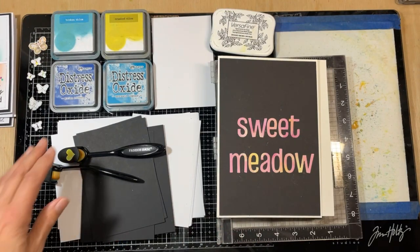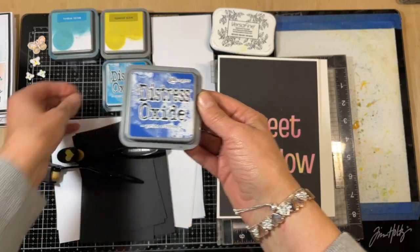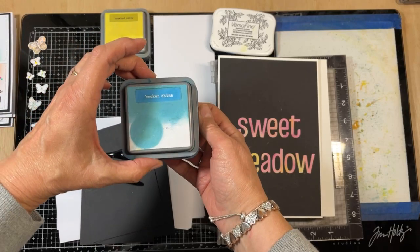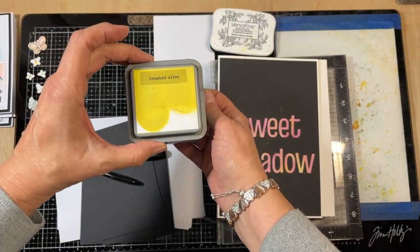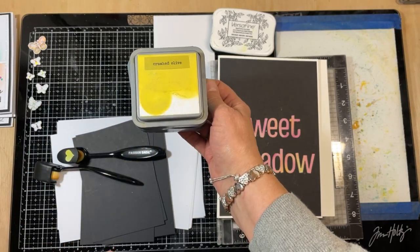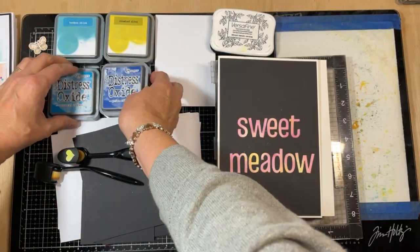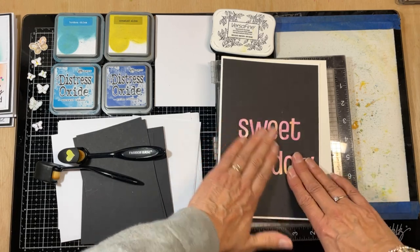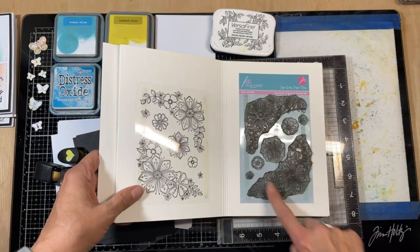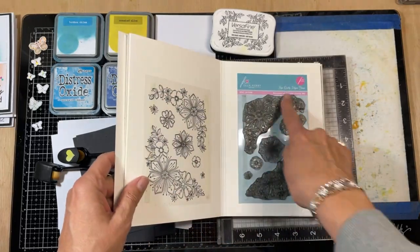The colours I've chosen for tonight — starting with the dark ones — are prize ribbon, mermaid lagoon, broken china, and crushed olive. I really like crushed olive; I forget about it so often. It's a really lovely limey green, really zesty looking. We're also going to be using the Sweet Meadow stamps — just the bouquet of blooms and the sweet sentiments tonight, these two plus the sentiments.